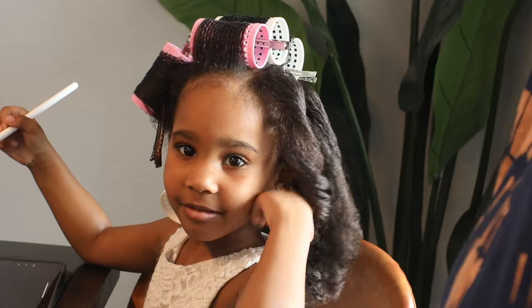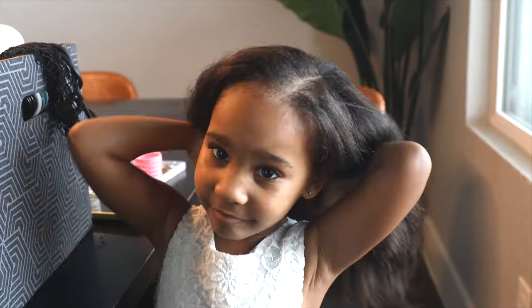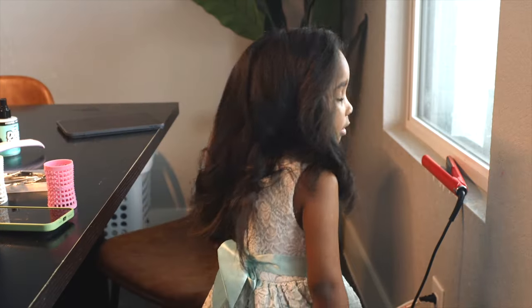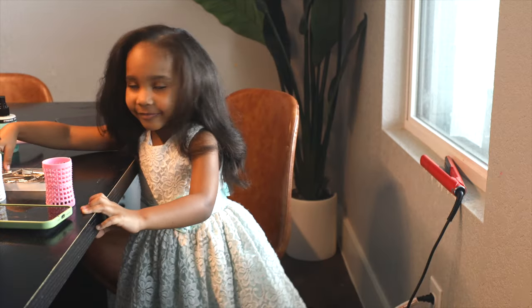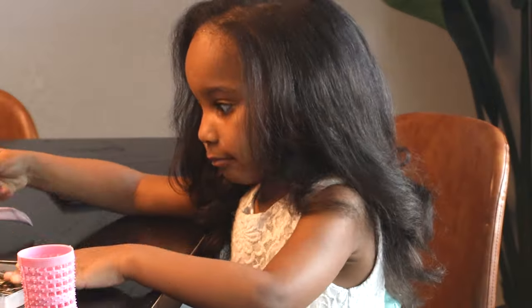I made way too many mistakes trying to do my daughter's hair in a roller set, which turned into a silk press. So I'm going to be sharing with you in today's video how I fixed it and we achieved this beautiful result without using a ton of heat.